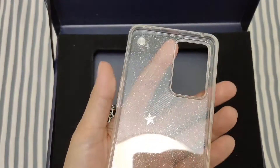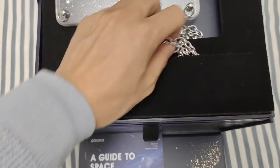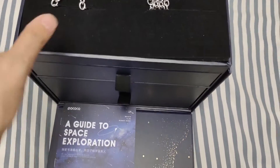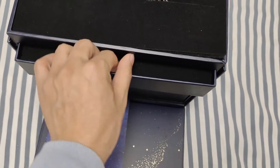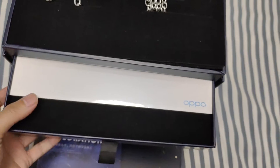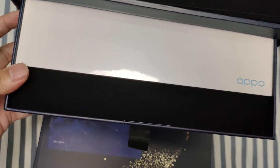This case comes with a necklace. The box is designed like a drawer — let's open it. Here is the first floor, the first drawer. I think it's a smartphone — yes, it's a bit hard to get out but I'm trying it.